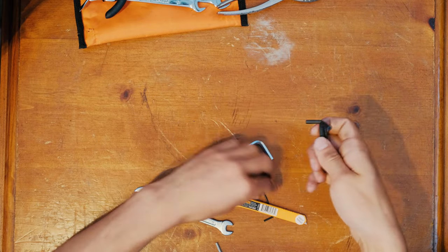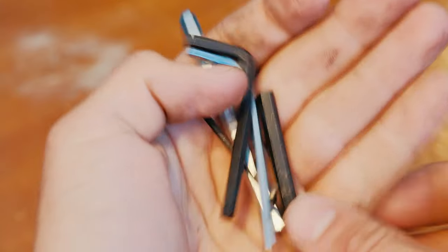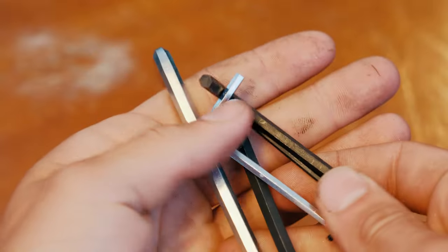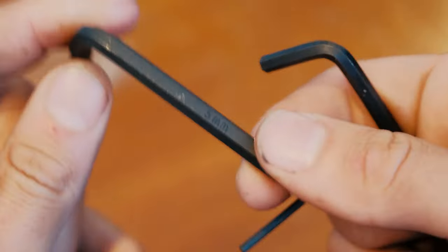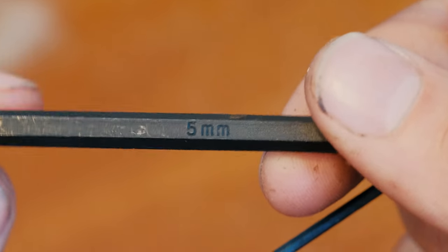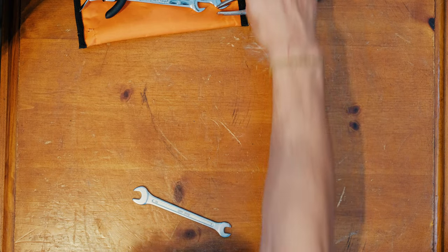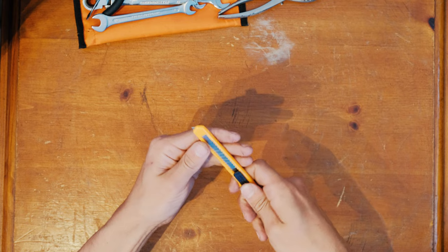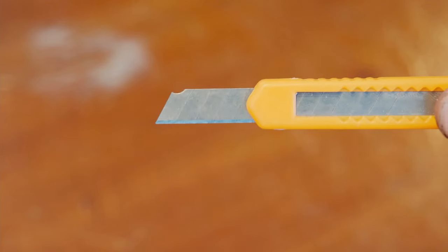Allen keys. Most things on a paramotor are secured with Allen keys. You'll definitely need a 5mm, maybe a 4, maybe a 1.5mm for your throttle, and maybe a 6mm — but 5mm is the most important. I keep two 5mm Allen keys in case I lose one; I always have a backup. You'll also want a knife — doesn't matter if it's a pocket knife as long as it's sharp. I picked this one up at Harbor Freight for less than a dollar.